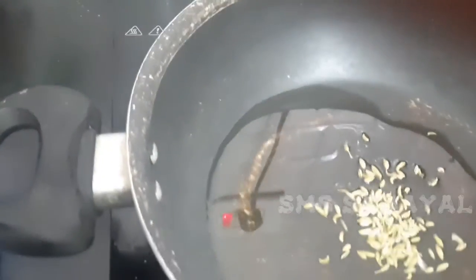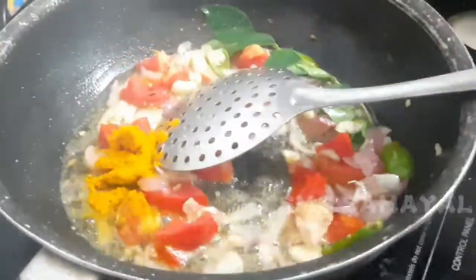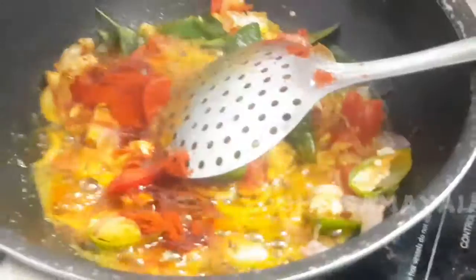So now we take an empty bowl of salt in the next bowl. Put it in the pot and dry the water.